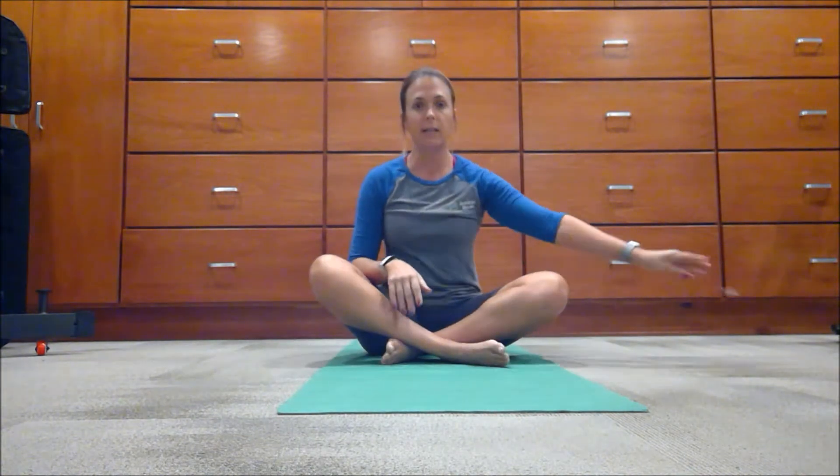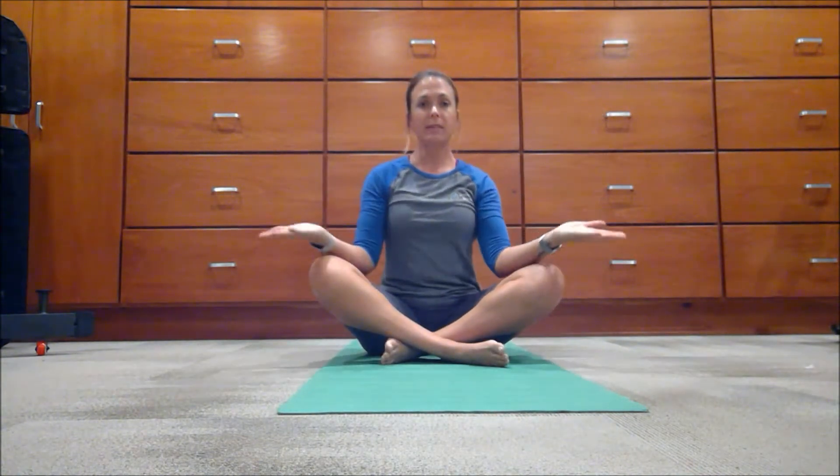We're just going to start here, sitting on the mat. We're going to place our hands open on top of our knees. Bring your shoulders up and roll them back and down. Sit equal on the mat. We're going to gently close our eyes and start with a nice deep breath. Inhale through your mouth and exhale.